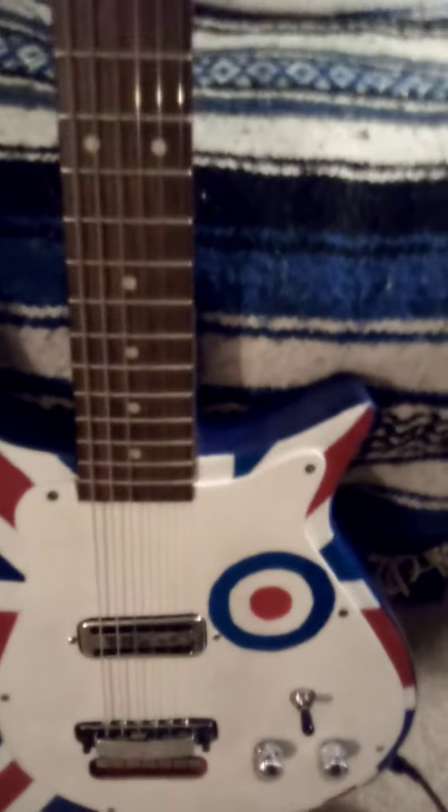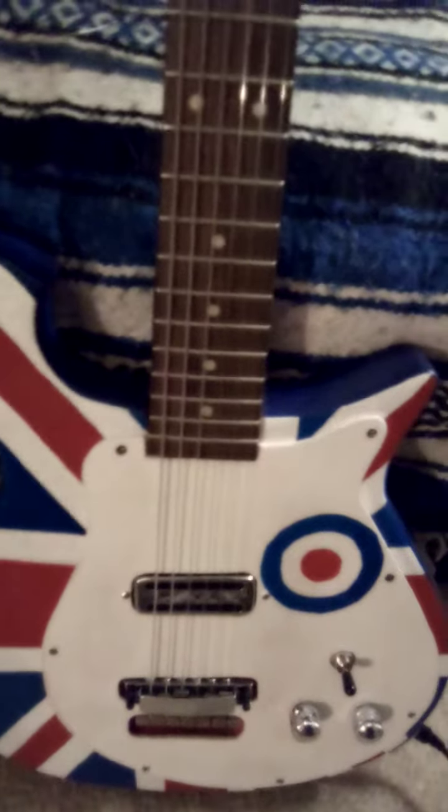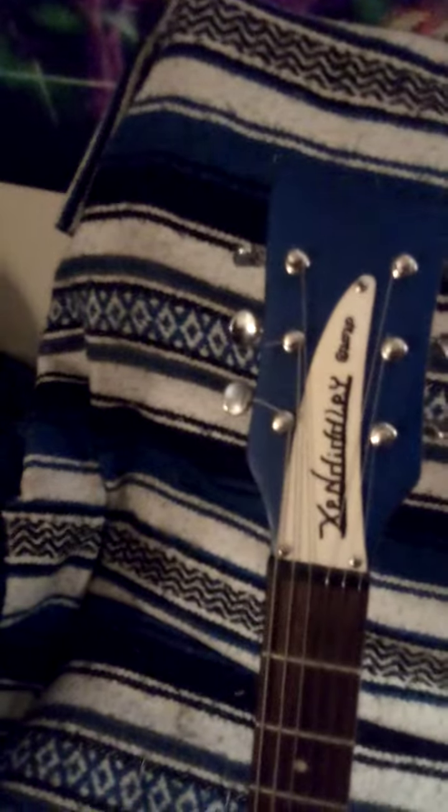So if anybody wants me to build them one, please comment down below and we can work something out. These things here are Fender strap buttons. The cat loves it too! Anyway, cheers folks — if you want one, leave a comment and we will work something out. Thank you.